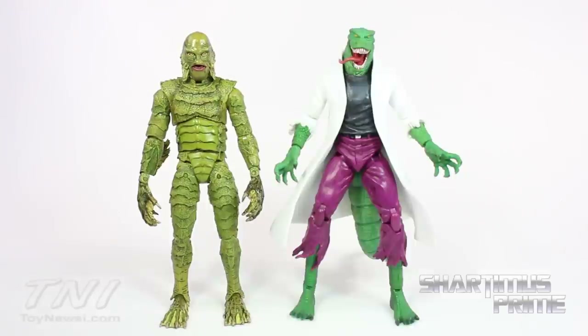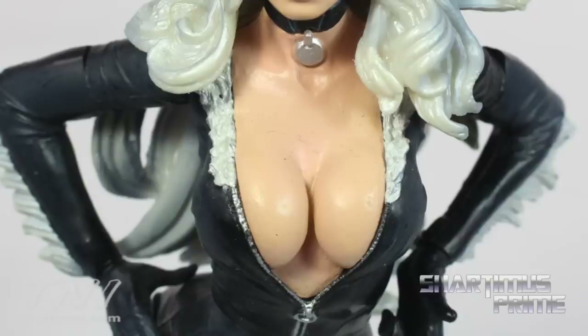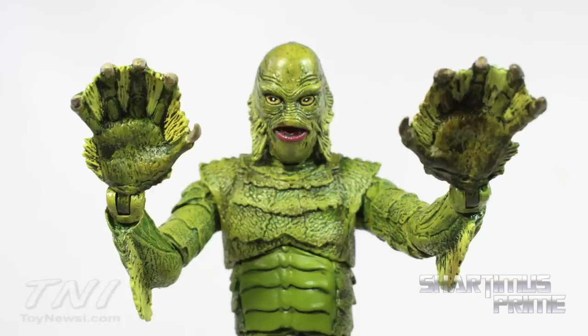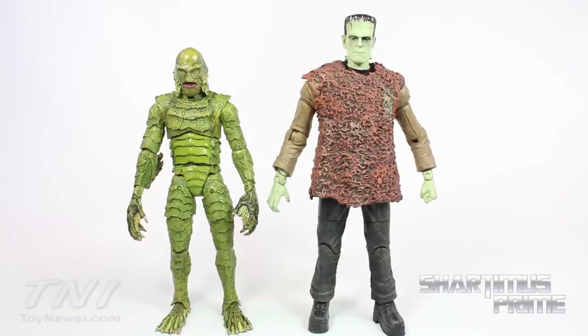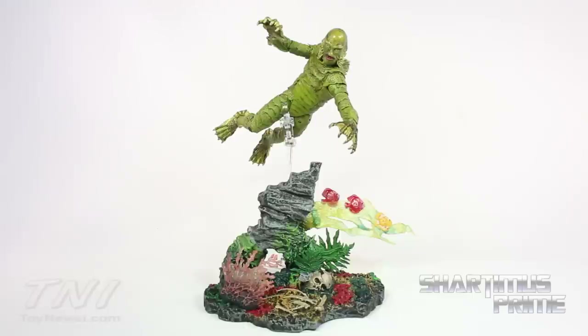Here's the Creature from the Black Lagoon compared to the Marvel Select Lizard figure — our amphibian man versus our reptile man. And here he is next to the Marvel Select Black Widow — you know how this creature loves the ladies! Here he is compared to Frankenstein's Monster, and next to the Marvel Legends Spider-Man.